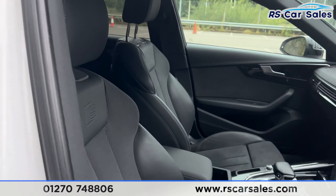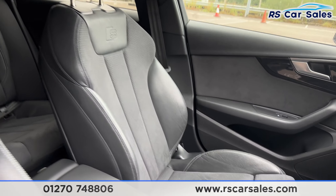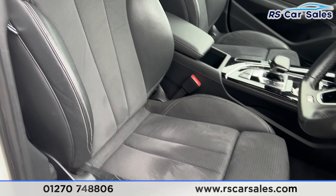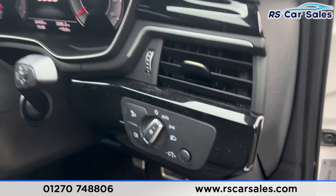Taking a look at the front you'll find the same half leather seats, with the S logo just there as well. Both front seats are heated. We then have the electric windows, heated electric mirrors, and automatic lights.